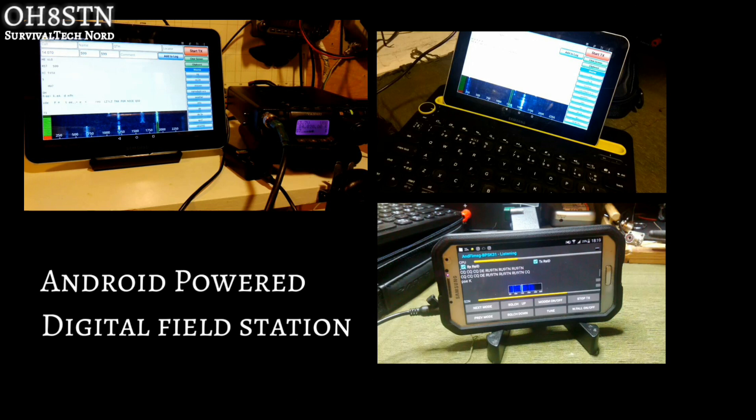Alright guys, please do me a favor and let me know if these types of videos are of benefit to you in the comments. Regardless, we're going to look at PSK Mail and FLDIGI for Android in upcoming episodes.